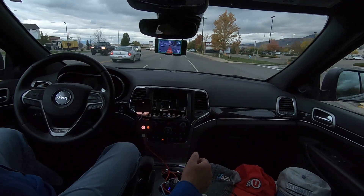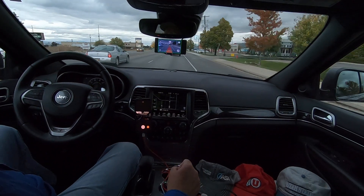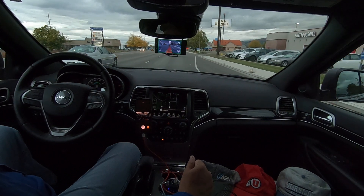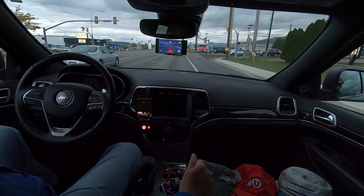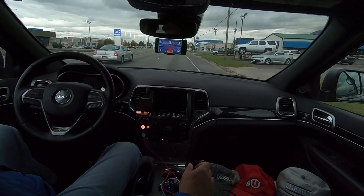So yeah, this stop-and-go traffic handling — OpenPilot with JVE Pilot extensions for stop and go traffic is really not too bad. Unfortunately, I don't have to drive in city traffic that often. Maybe sometimes in Salt Lake City — I'll make another video down there, or California on vacation or something.